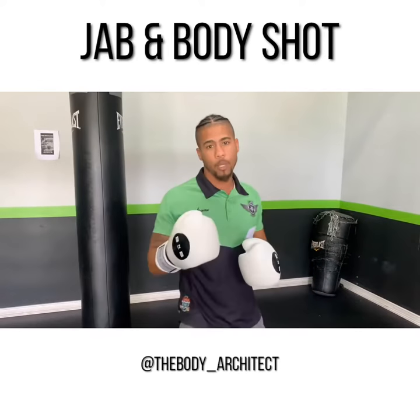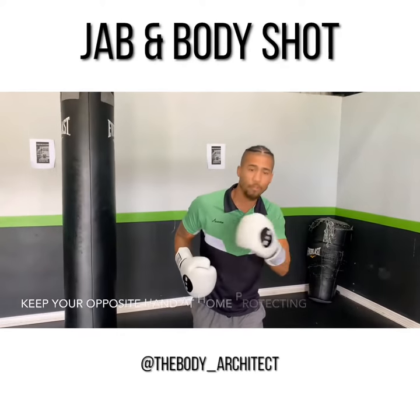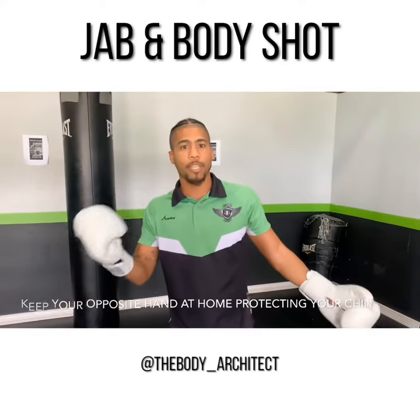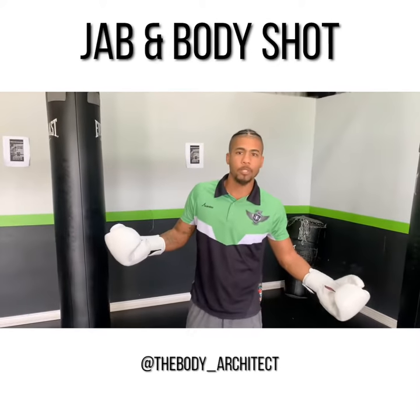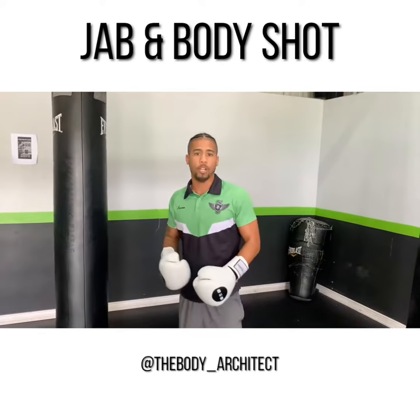A common mistake people tend to make with this movement is they tend to drop their right hand when they're throwing that body shot. So they go jab, the right hand stays down, and they throw that body shot. Now you're susceptible to getting caught with a left hook, and you're pretty much contradicting the movement — you're throwing a jab and getting yourself caught with a hook while trying to throw your body shot.